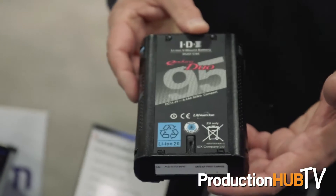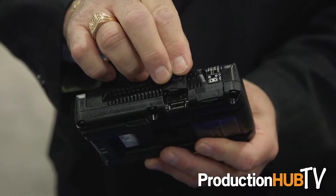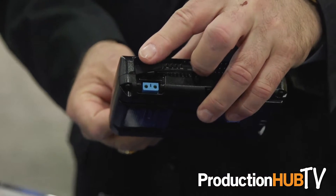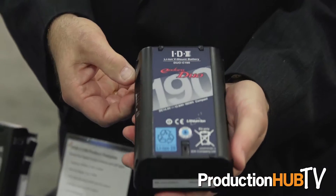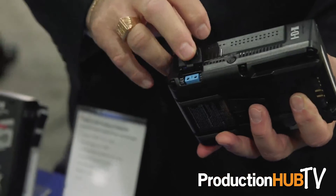We have a compact series of batteries called the Duo C Series. This is the Duo C 95, 93 watt hours — very small and light, about the same size as what used to be a 68 watt hour battery. The other battery in the line is the Duo C 190, a 187 watt hour battery. Brand new and very small and light, about the same size as what we would normally see in about a 140 watt hour battery.